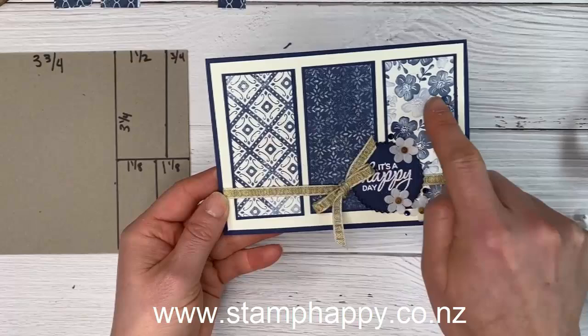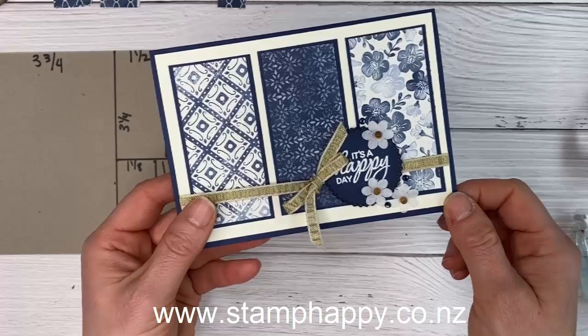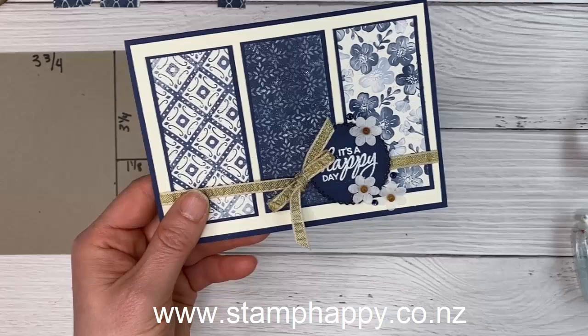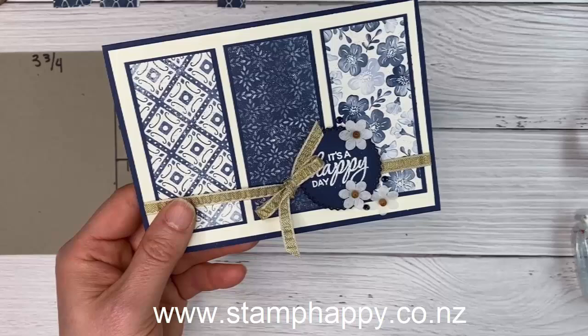This finished card has the three pieces layered on with ribbon across — this time I chose gold ribbon and a Knight of Navy label with white embossing, though you could use vanilla and stamp with Navy. I've used these cute little flowers from the medley, which have adorable little wooden beads in the middle, and also added some Knight of Navy rhinestones.